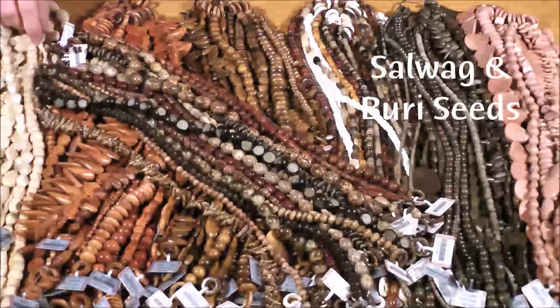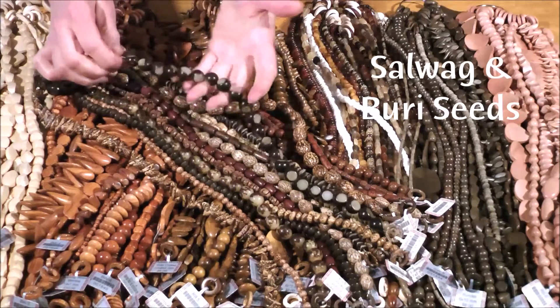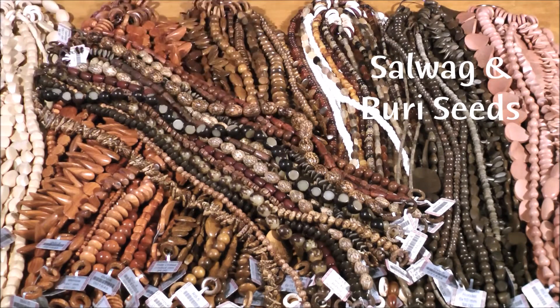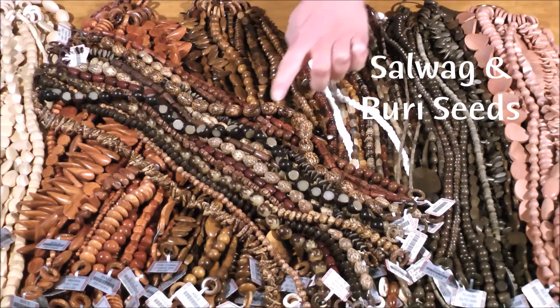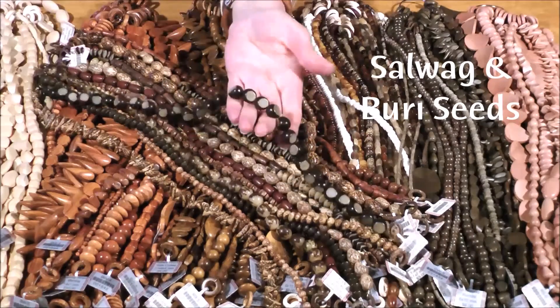Now we have seeds — the sawwag seed and the burry seed. The exotic-looking sawwag seeds are carved from the nuts of the sawwag palm tree. They are white or cream colored with dark brown veins. The burry seed beads are carved from the seeds of the burry palm tree, which is native to the Philippines. Burry seeds are dark brown outside and creamy white inside and are often carved to showcase both colors.